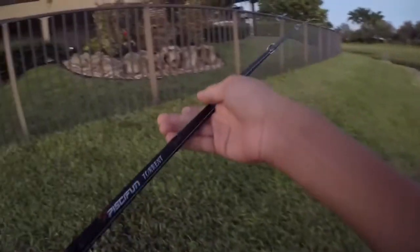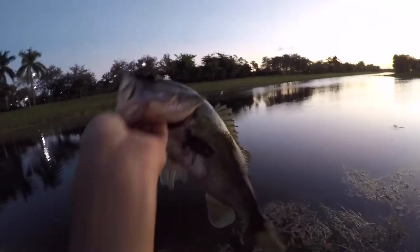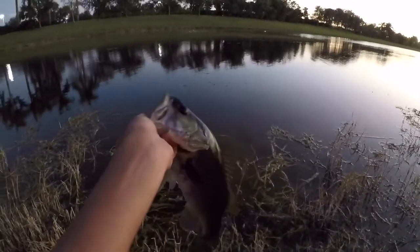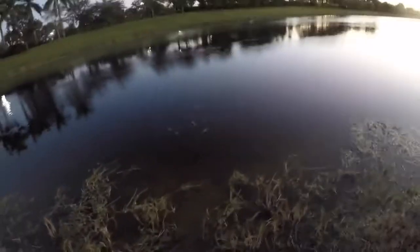That's a better fish — there we go guys, so sick on the Piscifun Torrent rod. Another awesome bass — look how healthy that is, that is a fat fish. I'm using a weightless Texas rig and even though these bass aren't the biggest, it's so fun watching them all come up and destroy it. See you bud — and he got me soaked! That is going to do it for the video. I caught almost too many fish to count and the Piscifun Torrent rod held up beautifully — it is super light, sensitive, and definitely durable. Thanks for watching, hope you guys enjoyed it, and I'll catch you next time on the next episode of Fishing Florida.